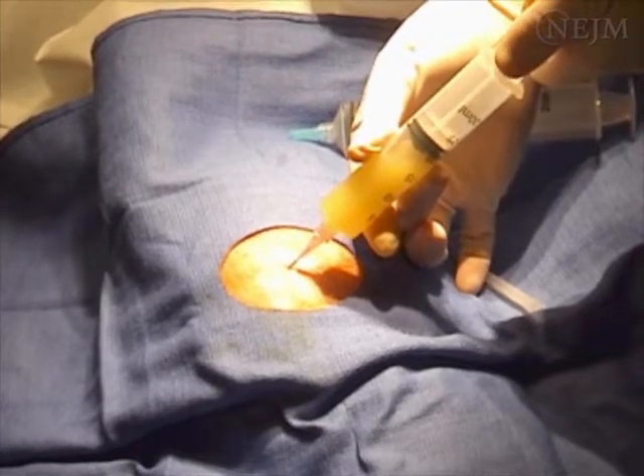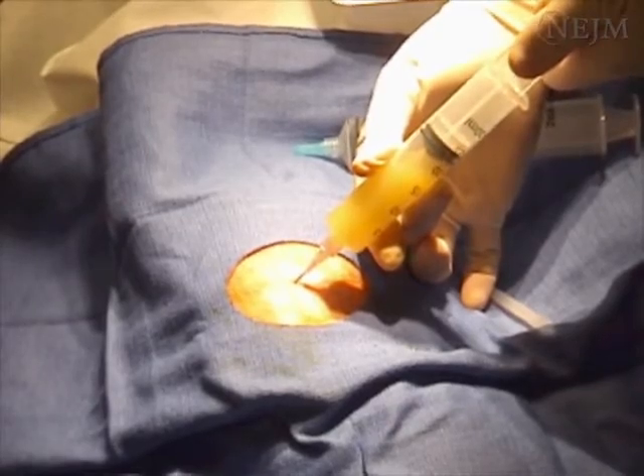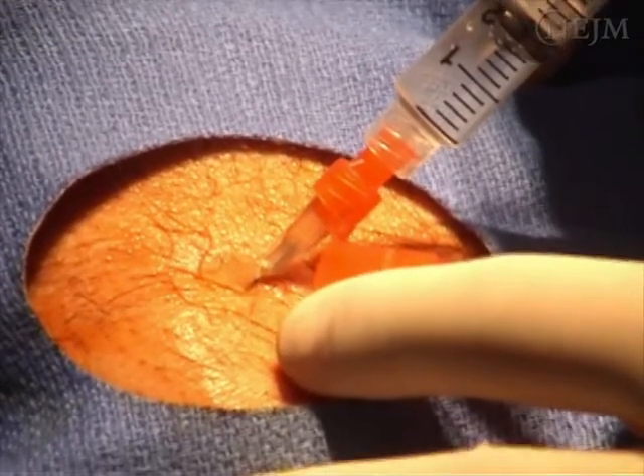Therapeutically, arthrocentesis may be performed to drain large effusions, hemarthroses, or to inject steroids or local anesthetic.